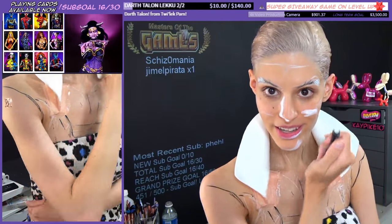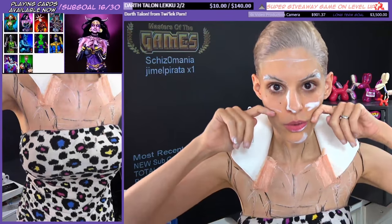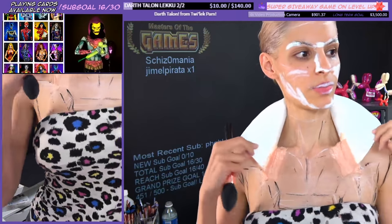Male cheekbones are higher than mine. I'm going to elongate my face, shrink down my face so my body looks bigger. I'll be raising my cheekbones, taking the contour up higher than what is normal.